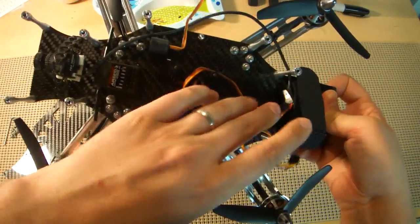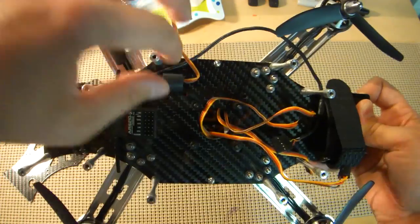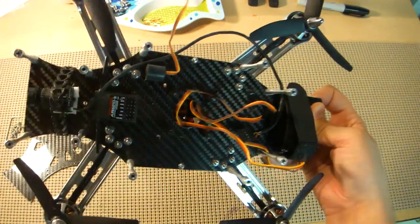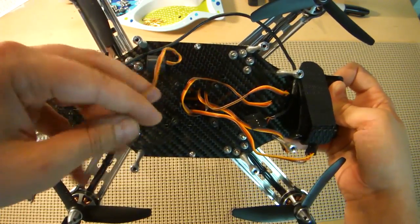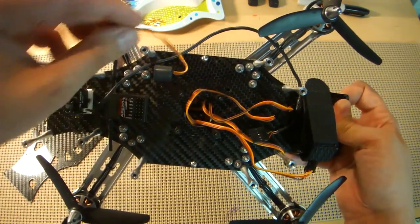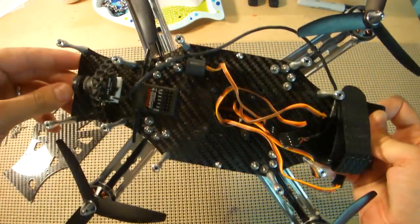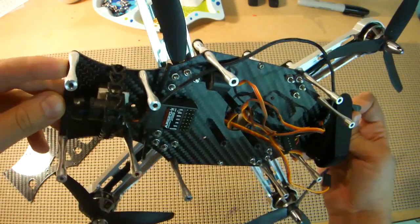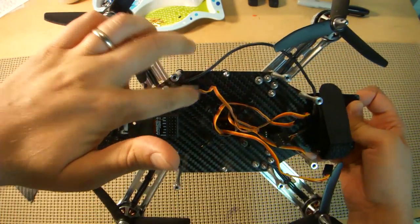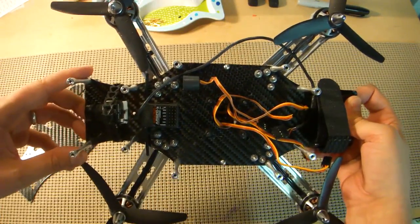ESC wires are coming from the top and we're ready for the flight controller mounting. I put a lost model alarm on the Hyperlite — this one was on my Spanky at one point. This thing can be bought at lostmodelalarm.com for only a couple of bucks and it has helped me find my other quad in some pretty high grass numerous times. Definitely worth the investment. And if you get stuck in a tree, even more so — you can flip it and hopefully figure out where you're at and get your quad down.